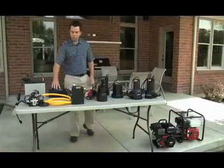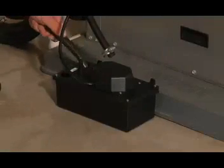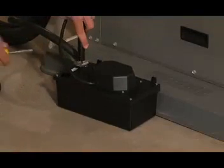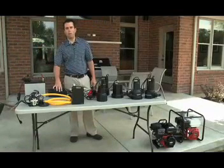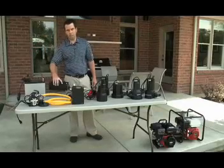Also within our line, we have a water removal product called a condensate pump. You'll find this often in basements. It's basically a reservoir that collects the condensation from your air conditioner and pumps it wherever you need the water to go. A lot of times people do not have a drain close by, so they need to pump it to a sink or out of the house, and this product is designed just for that.